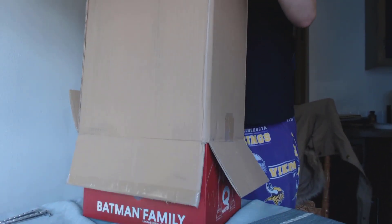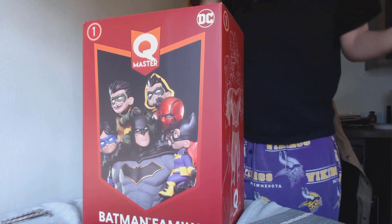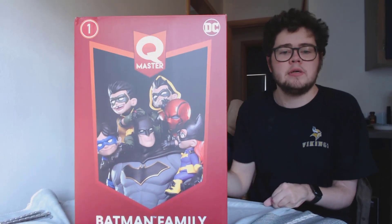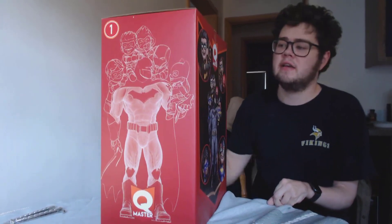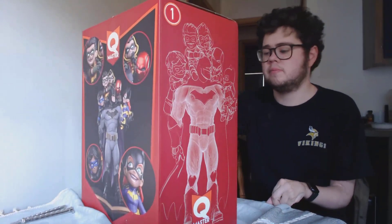The first one I have is a Black Manta statue from DC Collectibles. Looks like I opened it upside down - oh well. There's gonna be a mini little art box here, so this looks like it's gonna be the back, the side, the front of the art box, and then the other side.